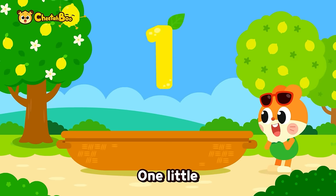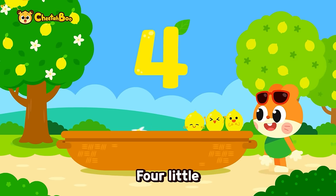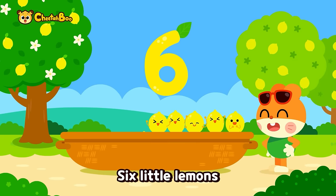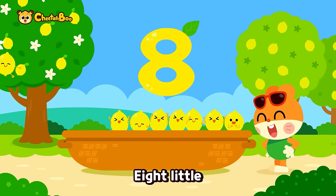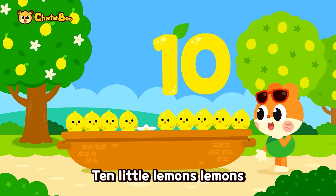One little, two little, three little lemons, four little, five little, six little lemons, seven little, eight little, nine little lemons, ten little lemons!